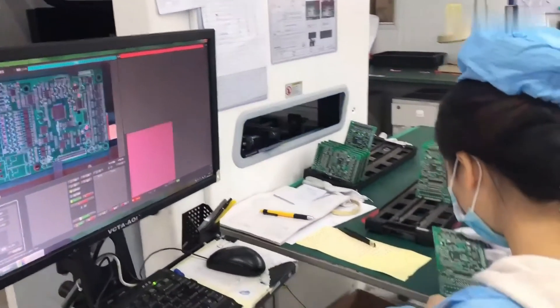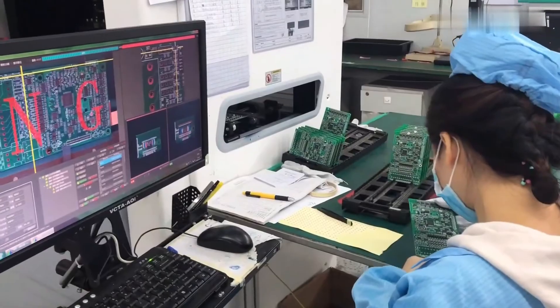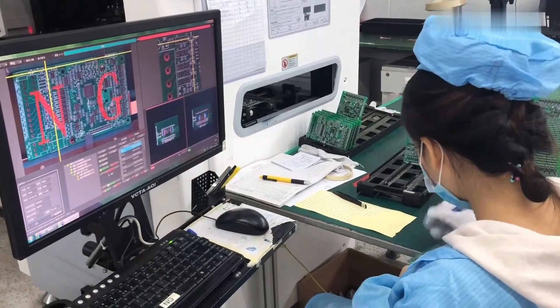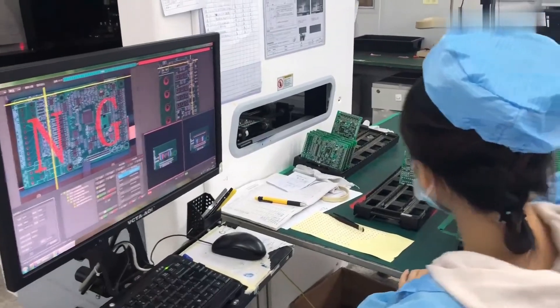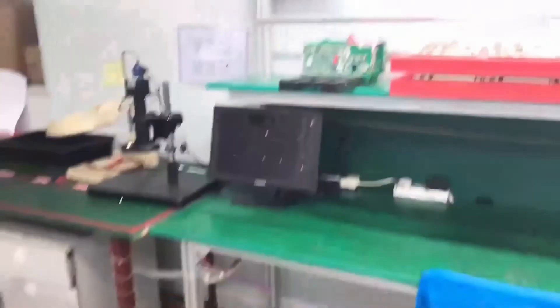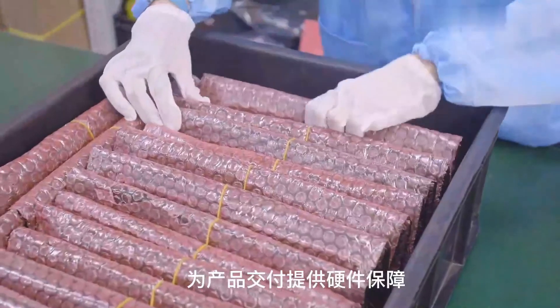The finished PCBs pass through the final quality control stage. The FQC checks each PCB. The inspected PCBs are packed in a protective anti-static film and moved to the finished goods warehouse for customer delivery.